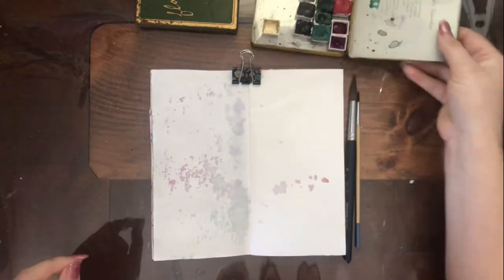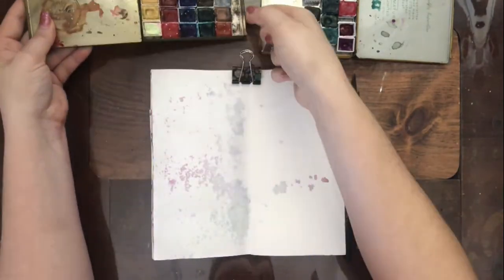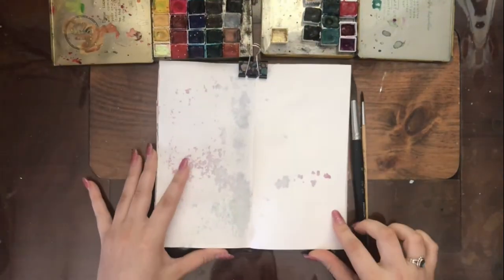I'm just showing you my Daniel Smith set, and then I have a special gold paint that I will be using later. This is my Jane Davenport watercolors as well.